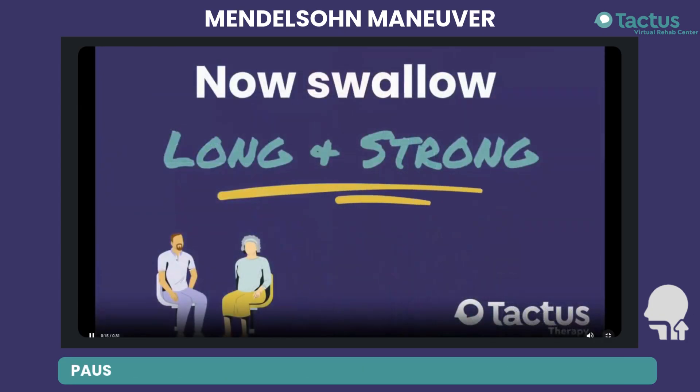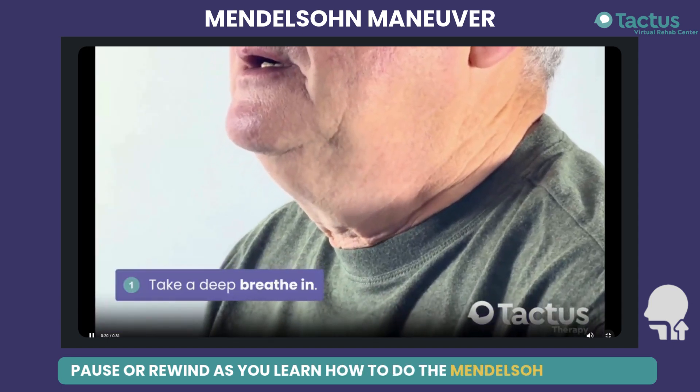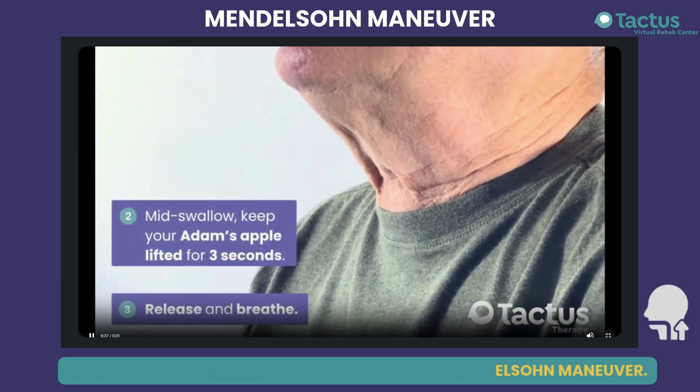Now let's swallow long and strong to complete the Mendelsohn maneuver. Take a deep breath in. In the middle of your swallow, squeeze your throat muscles to keep your Adam's apple lifted. Release and breathe out.